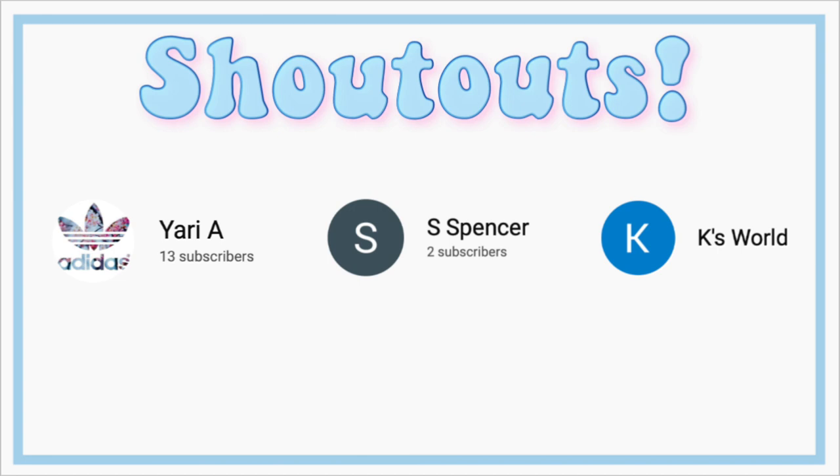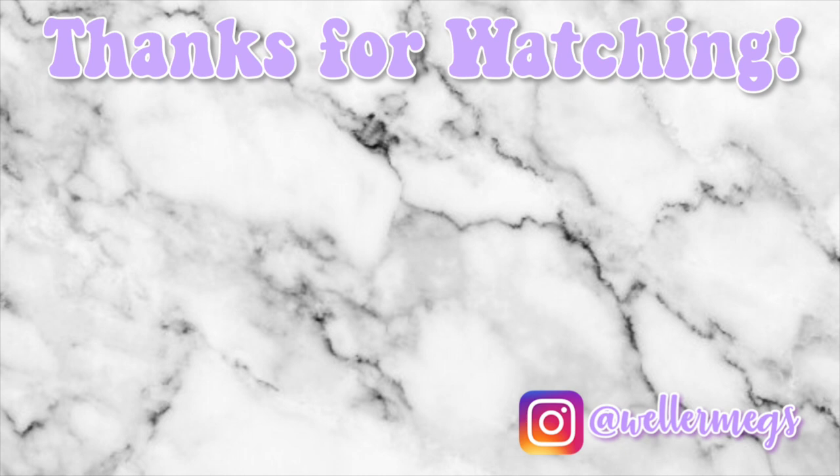Here are today's shoutouts. If you want a shoutout in my next video, leave me a comment on my art hacks video that I just posted, letting me know what you think I should make to decorate my room or any other DIYs that you'd like to see on my channel. Thank you guys so much for watching. I hope you enjoyed this video. If you did, make sure to give it a thumbs up, subscribe for more videos just like this one, and make sure to follow me on Instagram at Wellermegs. I love you guys so much and I'll see you guys tomorrow. Bye!